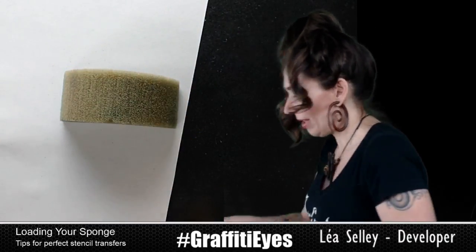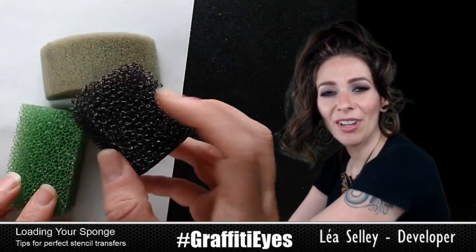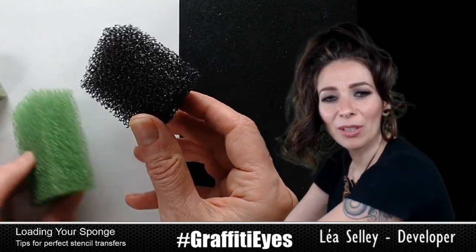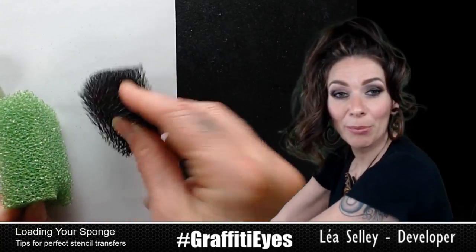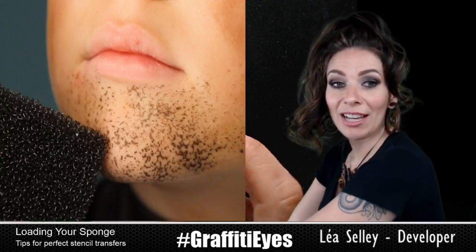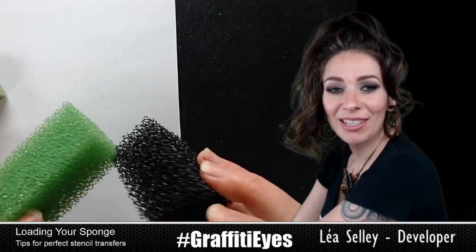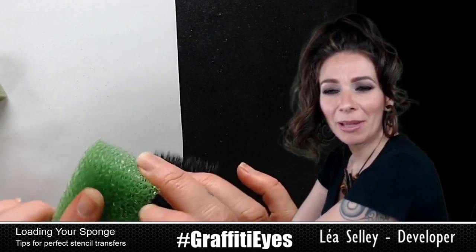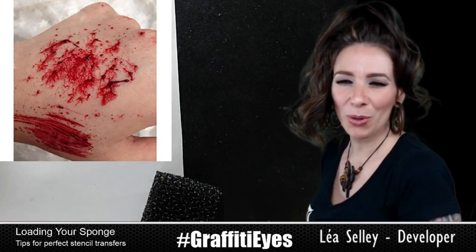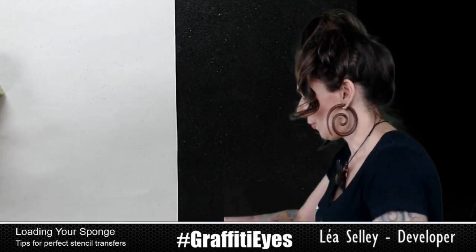Then there are stipple sponges — not for stenciling, obviously. You can see through them. They're good for making beards; you tap them in brown paint and go like this and you've got a five o'clock shadow. Or for pirates, you can stipple some reddish color on and it looks like around a wound. So not for stenciling.